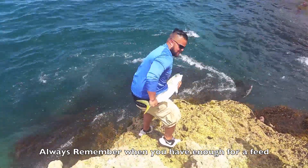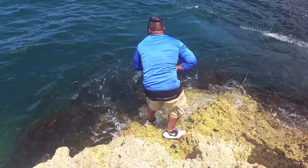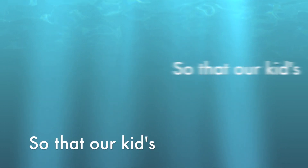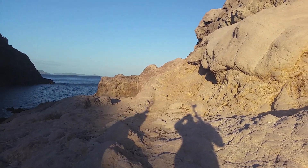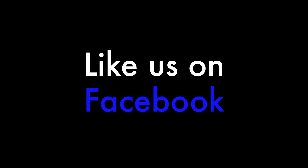Got this fella back — a nice little kingy.